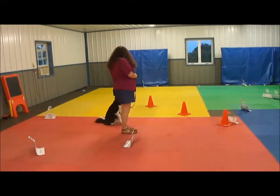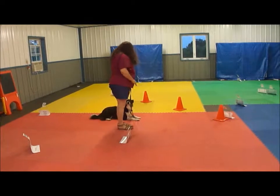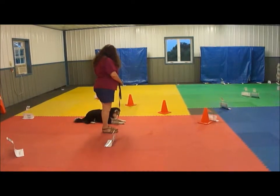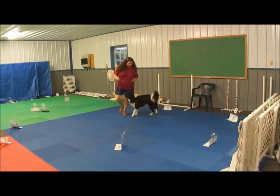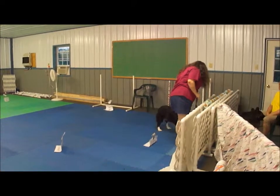Sit, down, sit, down. Wait. Okay, let's go. Yes, you're such a good girl. Yes, you are. Okay, right here. Come. Yes, very nice.